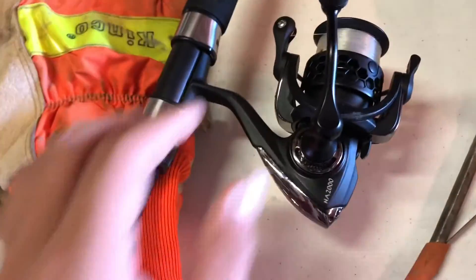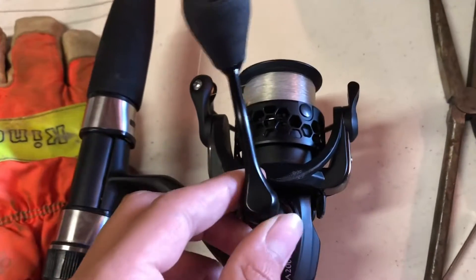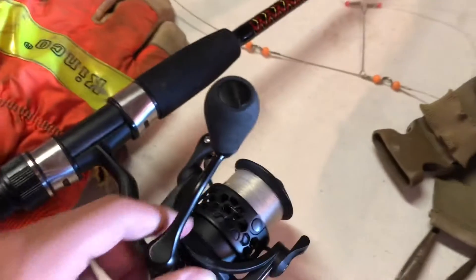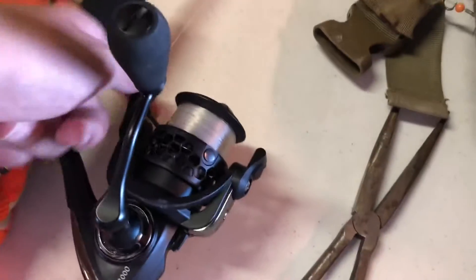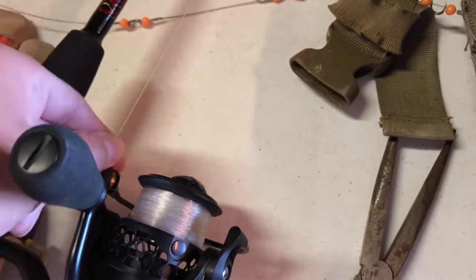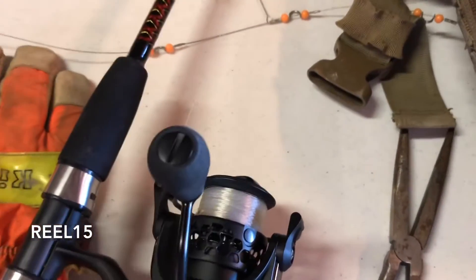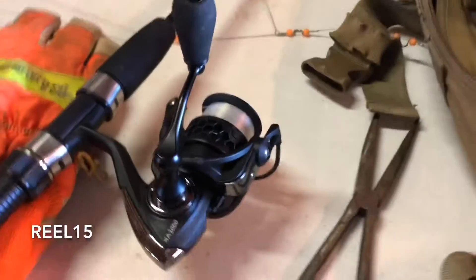Make sure to like and subscribe. Check out this reel right here — one of our new reels. This is Kuda Fishing. If you're interested, use code REEL15 when checking out for 15% off your order. It's one of my favorite reels.